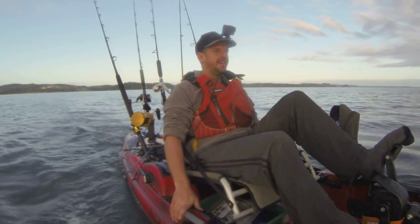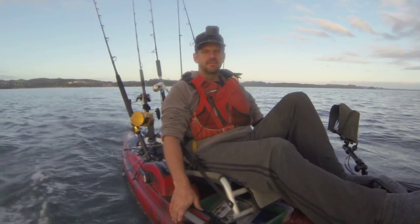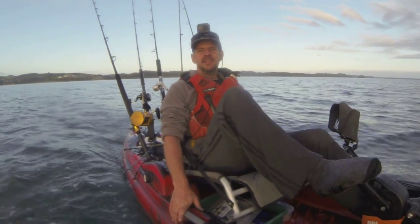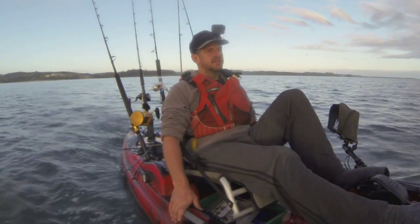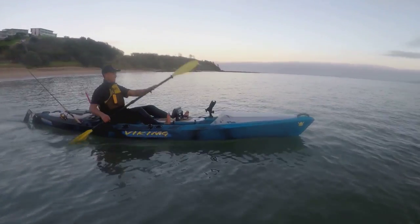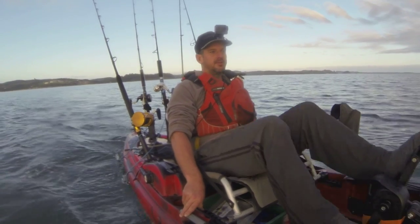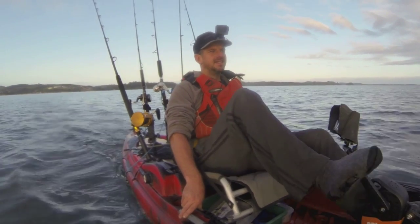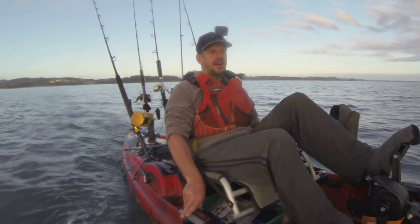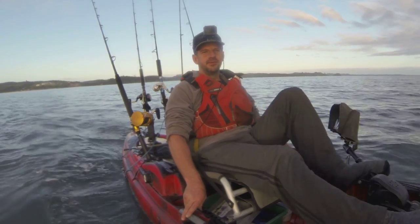Good morning everyone. Today's gonna be something a little bit different. We're heading out to a kingfish pin and we're gonna do some jigging for kingfish. I've got Chase here with me and he's never caught a kingfish before, whether it be from a boat or a kayak. So today's sort of gonna be a beginner's introduction to kingfishing.